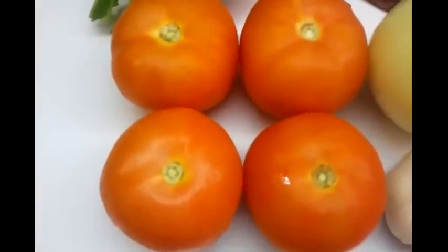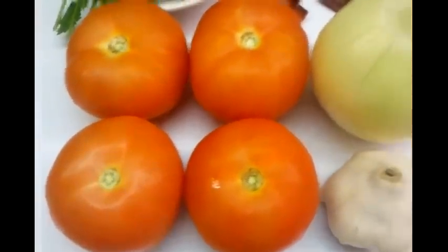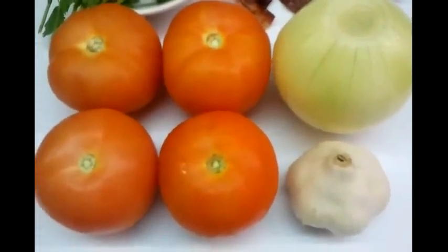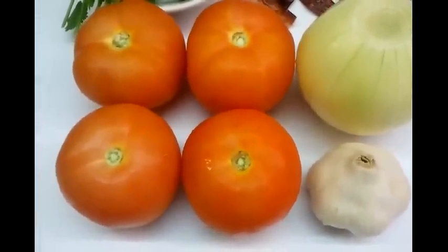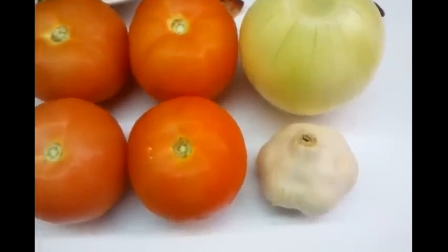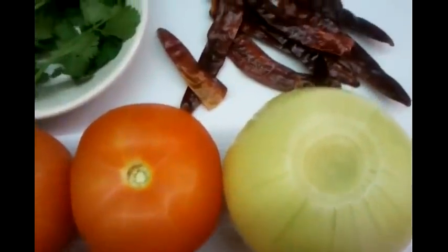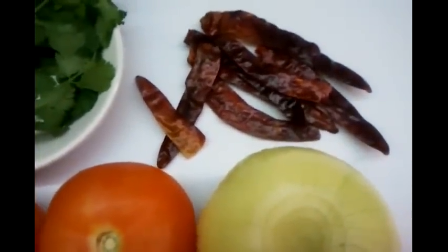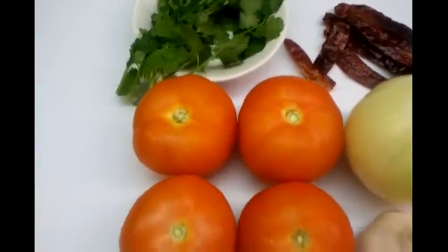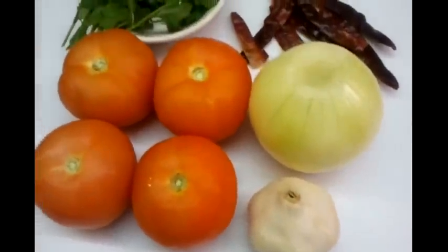We've shown four tomatoes here. The method is normally what you do at home — you have to grill the tomatoes, also the onion, and grill the garlic. You fry the red chilies, but here in the restaurant we put them in the tandoori and grill them in the tandoori.